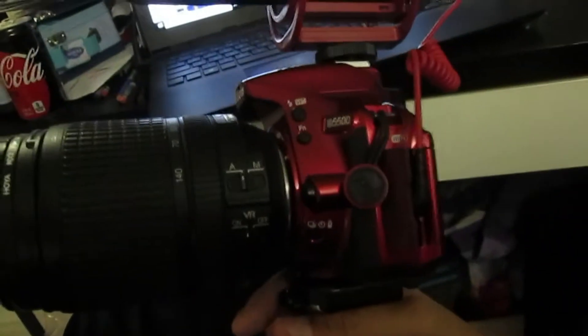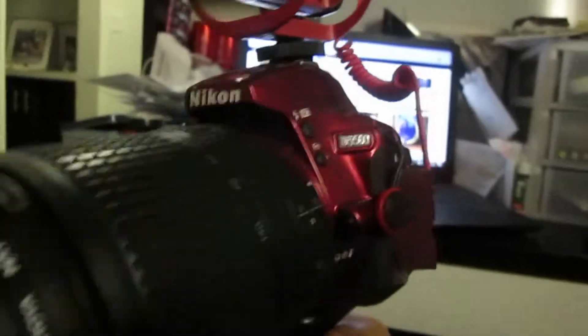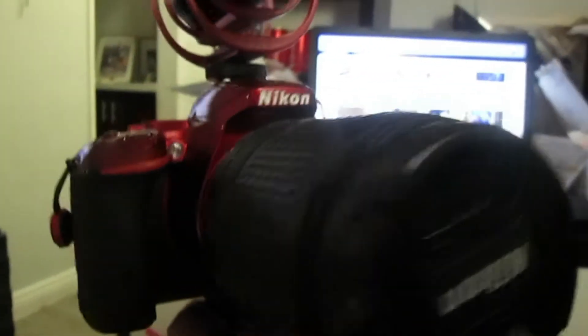It's a kit lens — starts at 18 and goes up to 140. I also have a 50mm and I'm actually getting a 35mm. I recommend anything that's a wide angle; you can zoom in just a little bit. The first kit lens is like 18 to 55, which is pretty good.